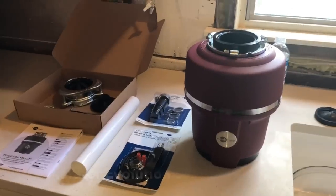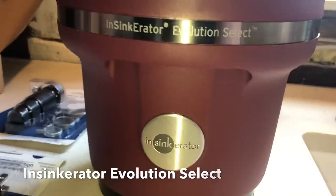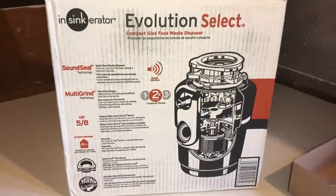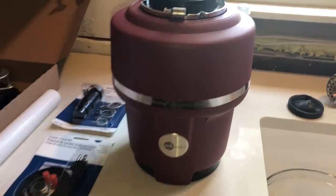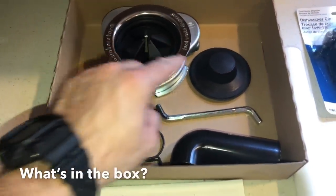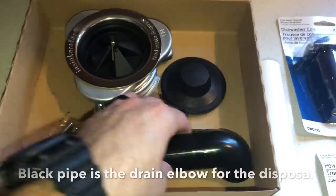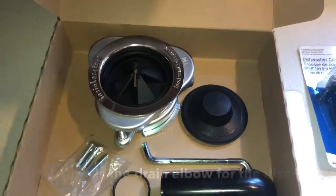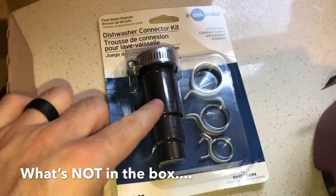Here's a quick overview of the InSinkErator Evolution Select - that's the one we decided to go with. A couple of quick notes: this is the box it comes in. We picked this particular version because it's a little bit quieter and a little bit smaller height-wise, and we've got limited space underneath the sink. You get a few accessories - a tool to unjam it, and bolts to hook the drain flange on. What you don't get is a dishwasher connection kit in case your dishwasher is a little bit different.